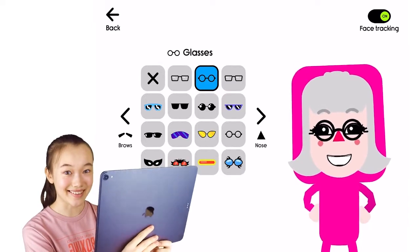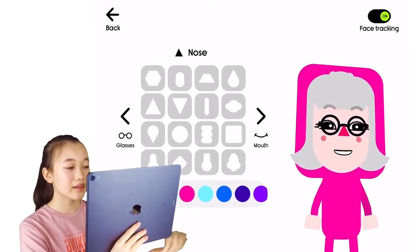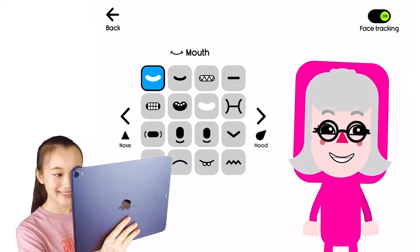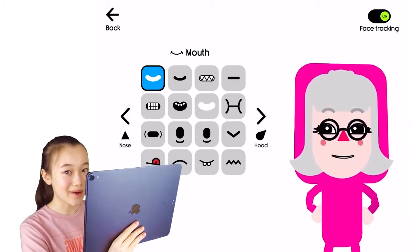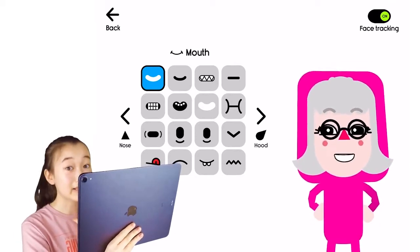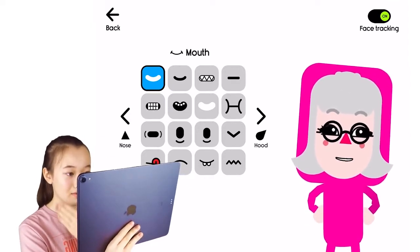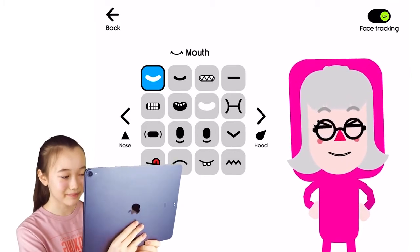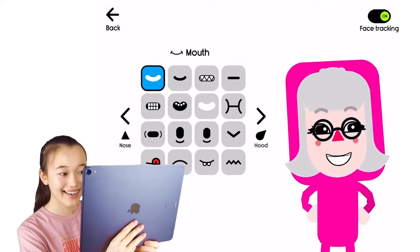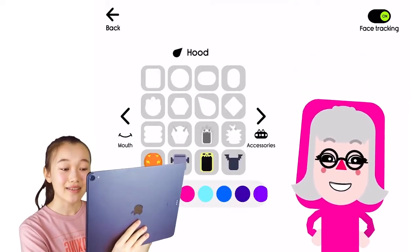Now time for some glasses — these look great. And now the nose; I think the nose already looks pretty accurate so I won't change that. And now the mouth. Also, as you guys have probably noticed, Boob Kids has a face tracking feature — it is so cool! The face tracking feature tracks my facial expressions. Isn't it amazing?